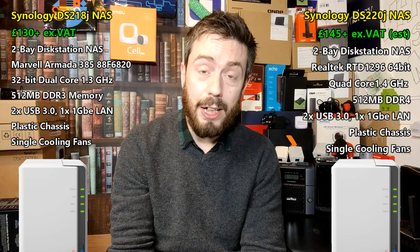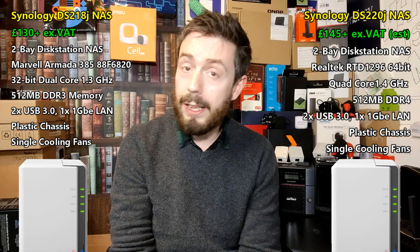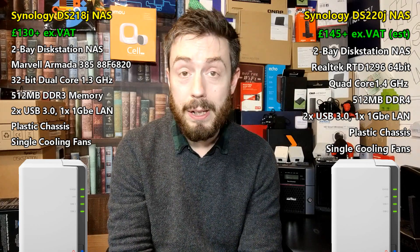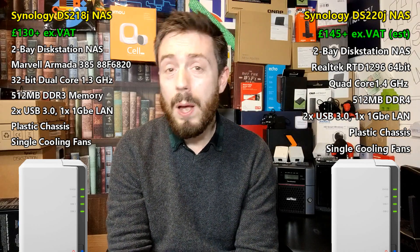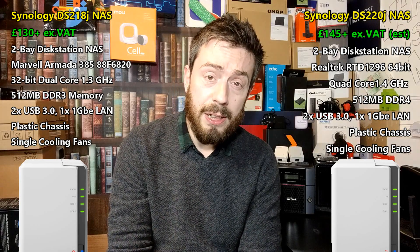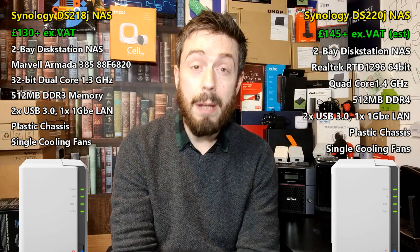The DS218J and DS220J are not exactly formidable devices. They're great as entry points or as network backups to an existing NAS-optimized environment. But it's in the CPU where we see interesting differences, because the older generation arrived with a dual-core Marvell CPU that was fantastically underwhelming — a dual-core 1.3GHz processor, possibly even 800MHz at launch. On top of that, it arrived with 512MB of DDR3 memory.